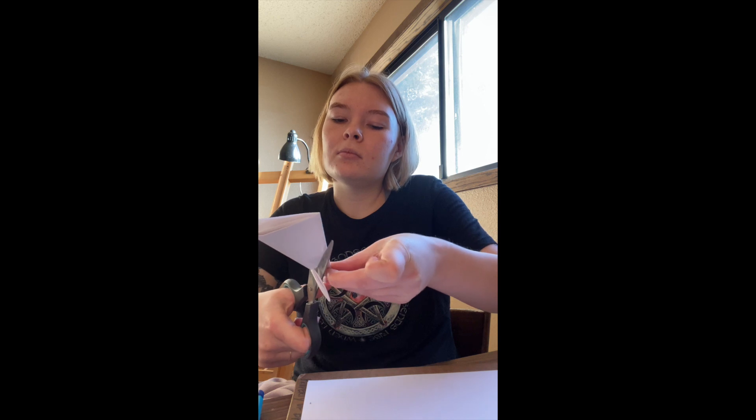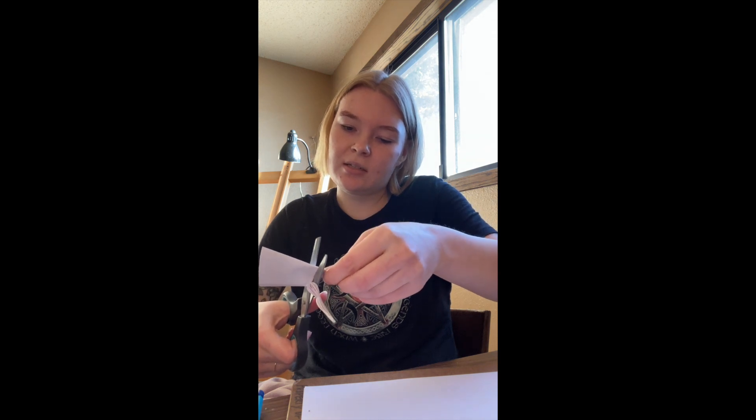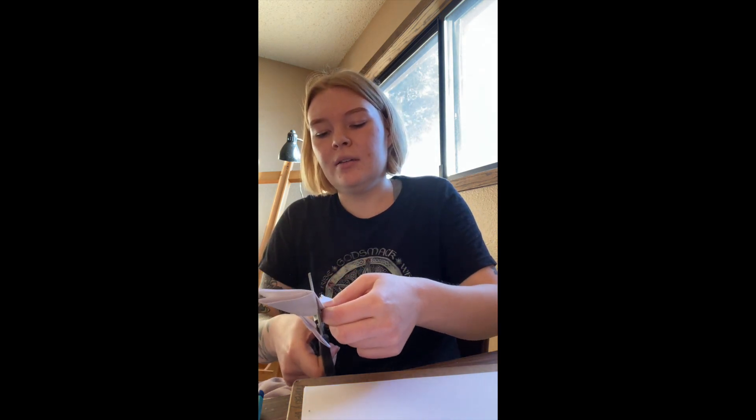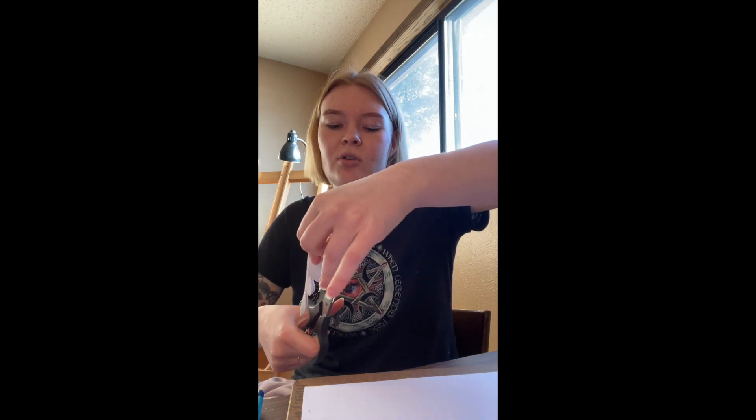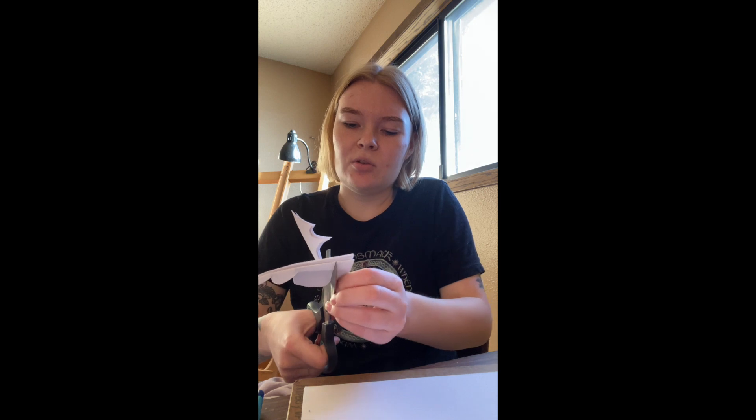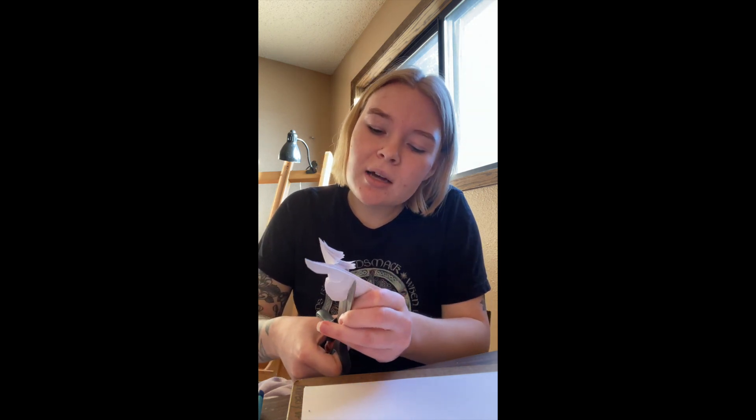If you want to look up designs, you're welcome to find different ones online for some fun snowflakes. If you're cool with winging it like I am, that's awesome too — some trial and error will help you get some cool ones. I also didn't want mine to be super intricate because you don't want to watch me cut forever.